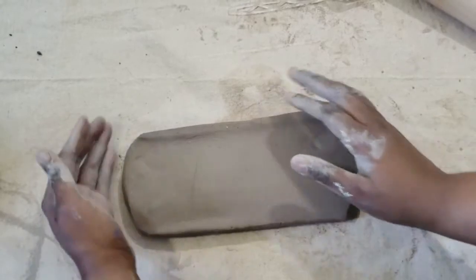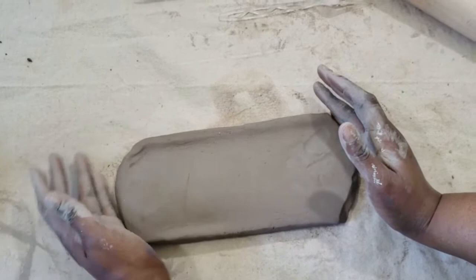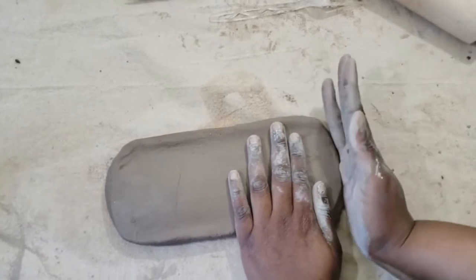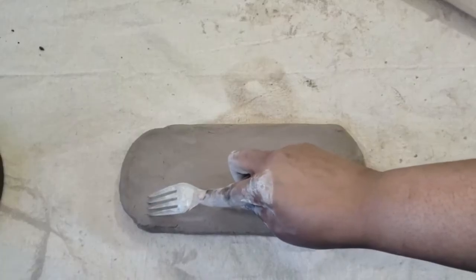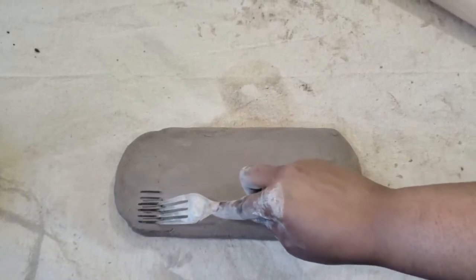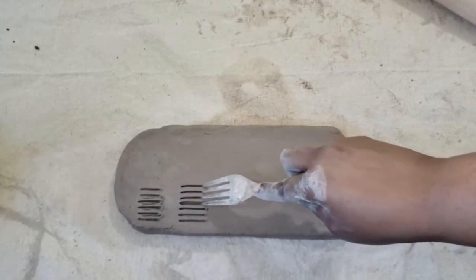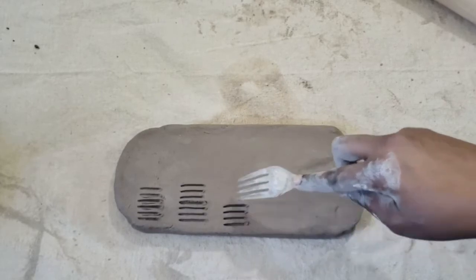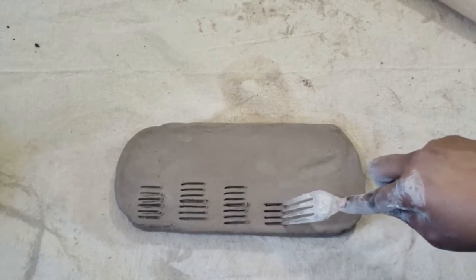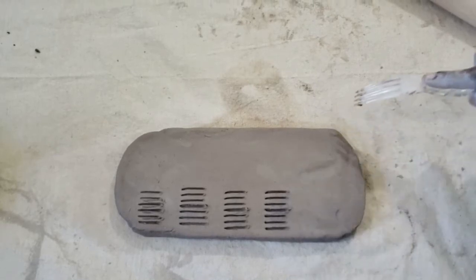I'm using the table to straighten out the edge of my palette without losing the thickness of my slab. I want the edges of my clay to be curved, so I'm going to use my palm to gently push in my clay to form it into a curve. I'm using a fork to carve into my clay to form the smaller cubbies — about an inch wide and two inches tall, leaving a small space in between, making about five to six different cubbies to mix paint in.